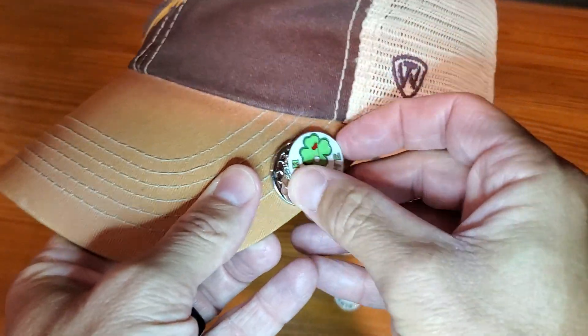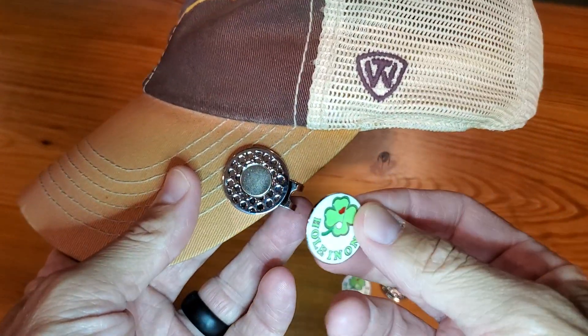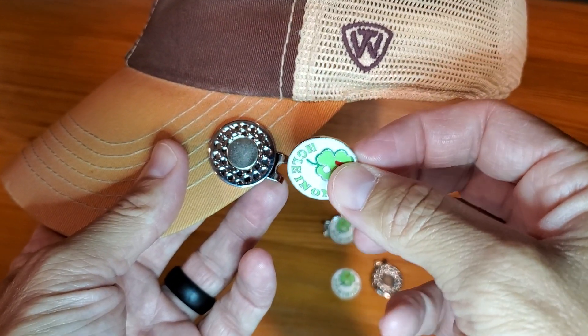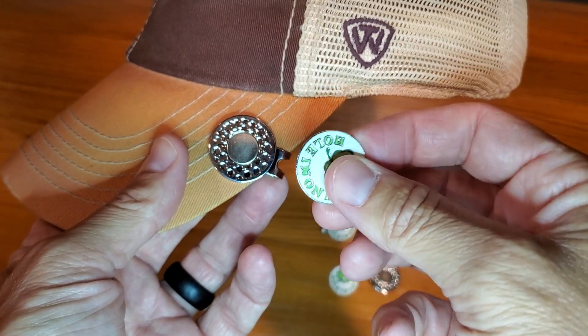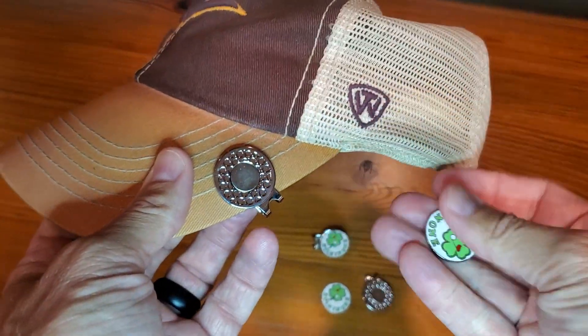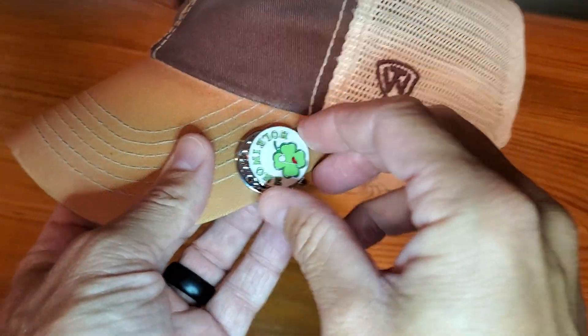This ball marker will obviously work with any other magnetic clip. So if you have ball marking sets that aren't for the hat necessarily but are just magnetic, they will work great — just pop them on.